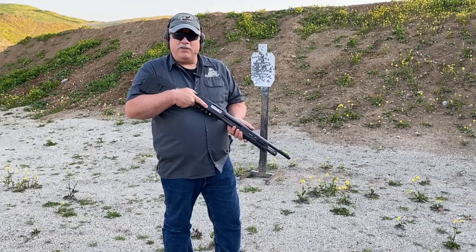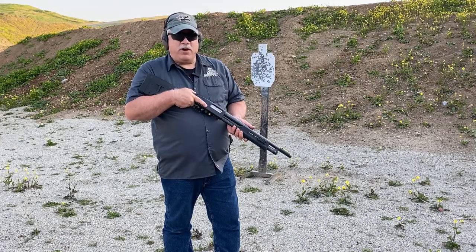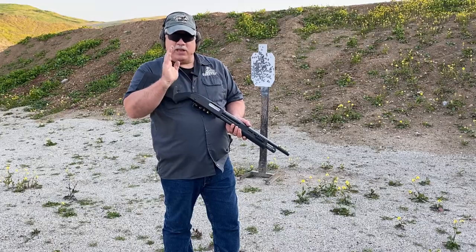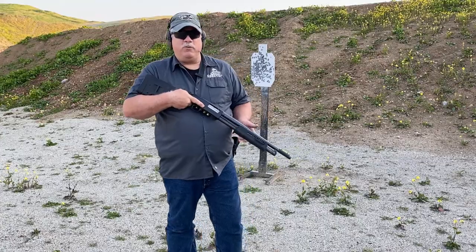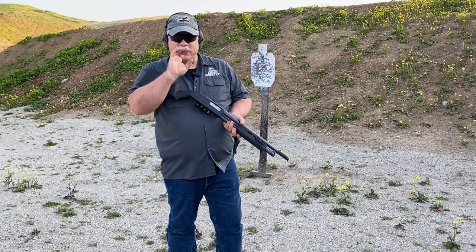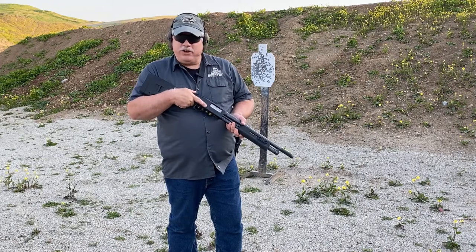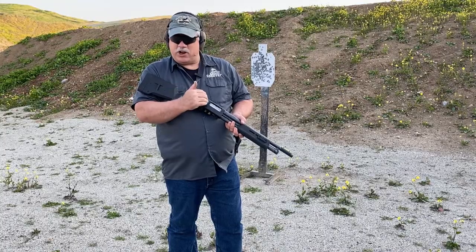Hi, this is Scott with Spector Gear, and today we're doing another Shotgunner Pro Tip video. We're going to be talking about what's called the Select Slug Drill. In the video where we talked about the effective ranges of buckshot and the A, B, and C zones, one of the things we identified is that there's a certain point at which it's no longer useful to engage somebody with double-ought buck because the pattern is so large it could potentially miss the adversary altogether. For those distances you need to think in terms of transitioning to a solid projectile and shooting the shotgun like a rifle.